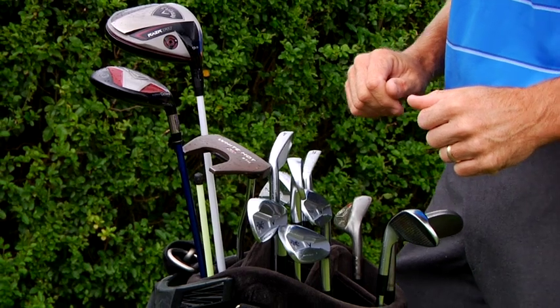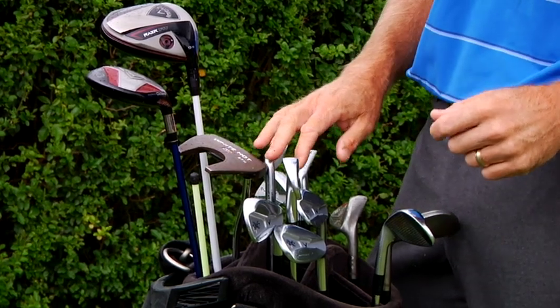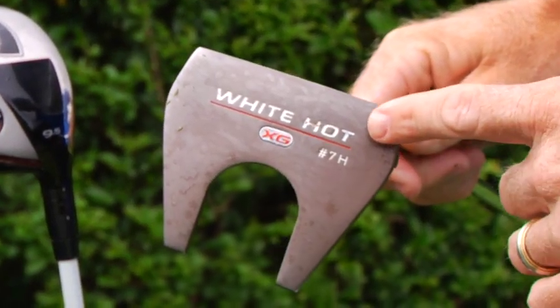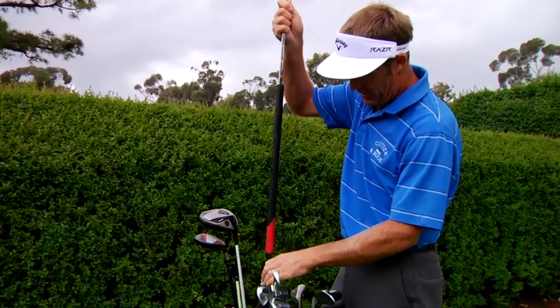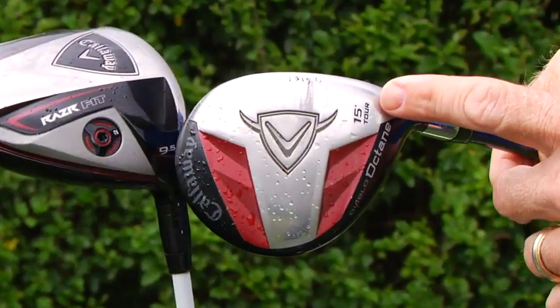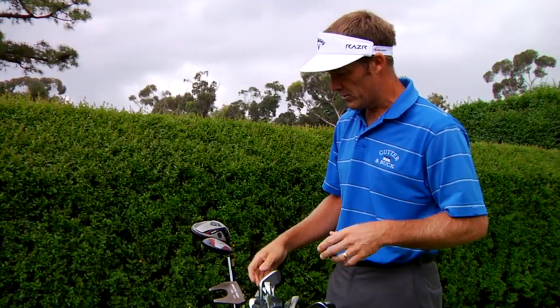Into more of the drive for show, putt for dough stuff — I've got a belly putter that's not technically a belly putter at the moment, a very heavy head, the White Hot. Three wood Octane, 15 degree, standard sort of loft for most tour pros for three woods.